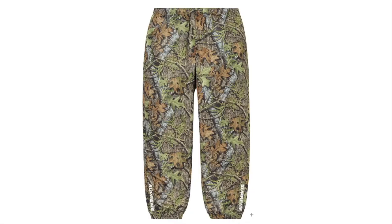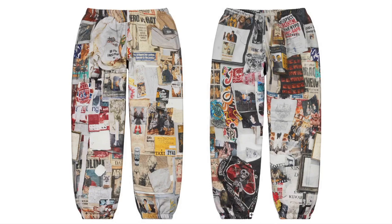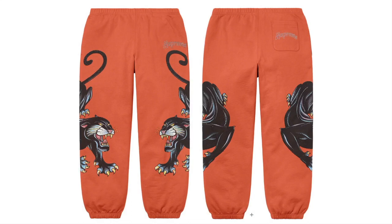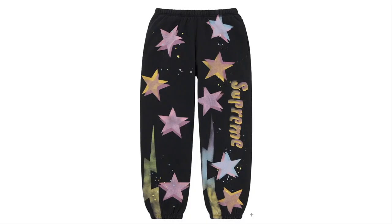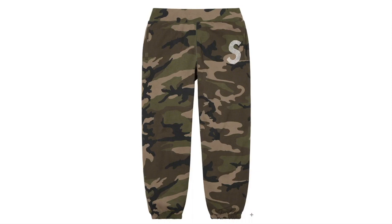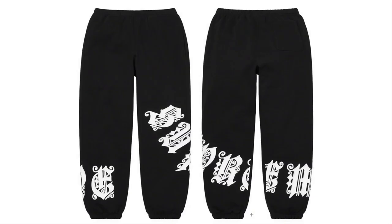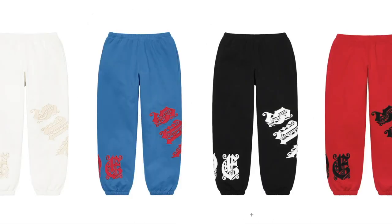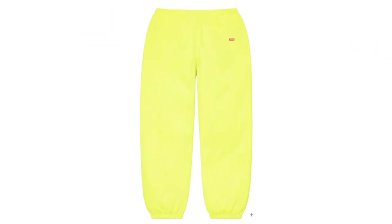Warm-Up Pants — water-resistant poly taslan. Cotton Cinch Pants — all cotton. Dashes Wall Pants — original artwork by Dan Collin, cotton fleece. Panther Sweatpants — cotton fleece. Panel Script Sweatpants — cotton fleece. Guns Stars Sweatpants — cotton fleece, original artwork by Mark Gonzalez. Swarovski S Logo Sweatpants — cotton fleece with Swarovski crystal logo appliqué. Paneled Sweatpants — cotton fleece. Old English Wrap Sweatpants — cotton fleece. Utility Pocket Sweatpants — cotton. Small Box Sweatpants — cotton fleece.